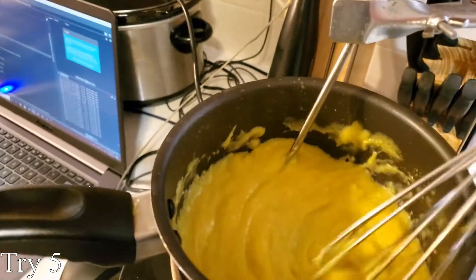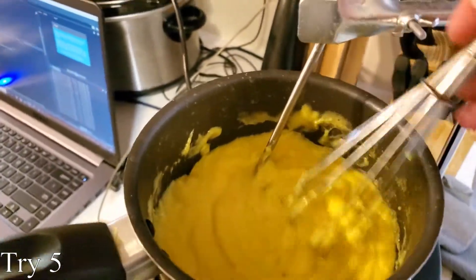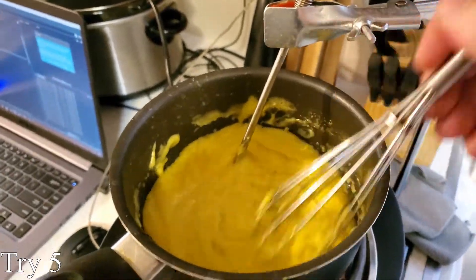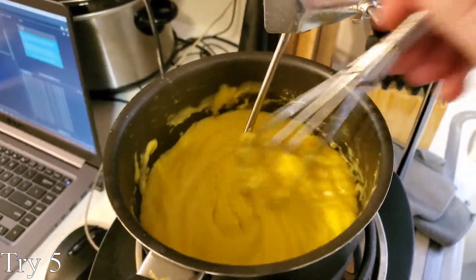I wanted to try cooking something a little more difficult. If you've ever cooked hollandaise sauce, you know it is incredibly easy to mess up. Well, precise temperature helps a lot.